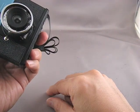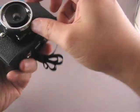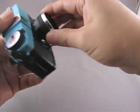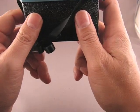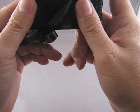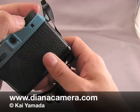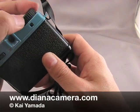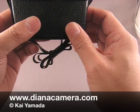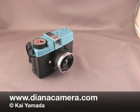F is for focus — decide how far you are from your subject and set the zone accordingly. E is for expose — look through your viewfinder, aim the camera, and trip the shutter. Then advance the film by gently turning the winder knob. It'll take about three gentle turns and then it's locked again, and you're ready for the next exposure. And that's how you load the Lomography Diana Mini.